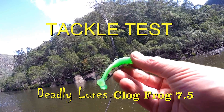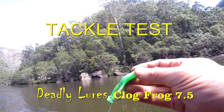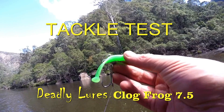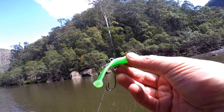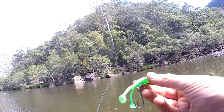This is the Clog Frog 7.5 from Deadly Fishing Tackle, a Deadly Lures product. This lure has quite a heavy double hook on there, and the reason for that is to give it a keel so it stops spinning while it's being retrieved. It's a surface and a subsurface lure and it casts extremely well.